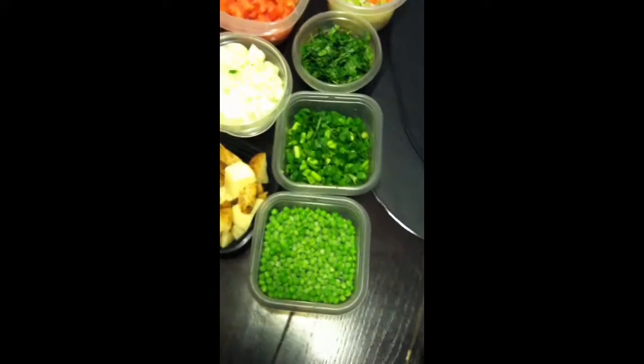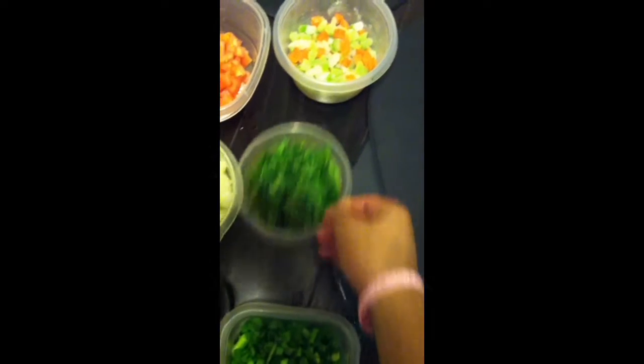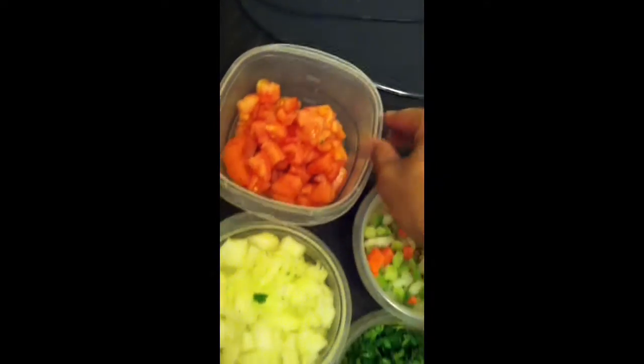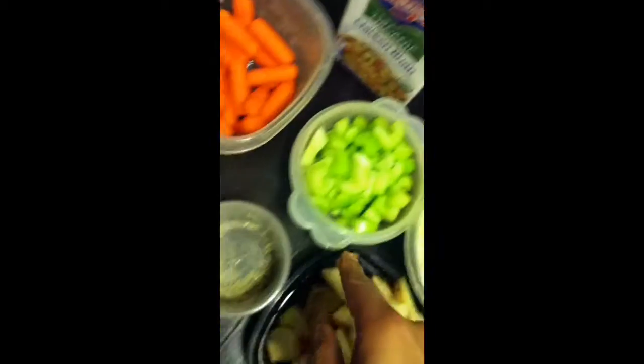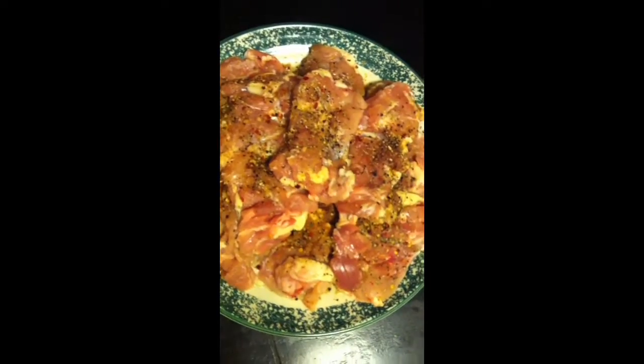Alright, so starting to put items in the crock pot. So I have peas, green onions, cilantro, mixed vegetables, tomatoes, one large onion, potatoes. Can't go without the celery. Pepper, white pepper, salt, carrots, and broth. And don't forget the chicken.